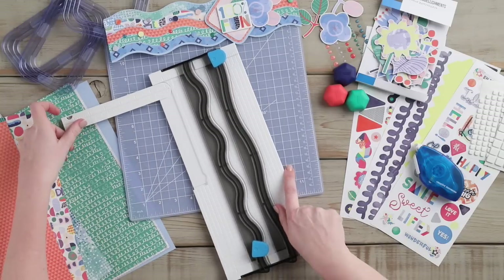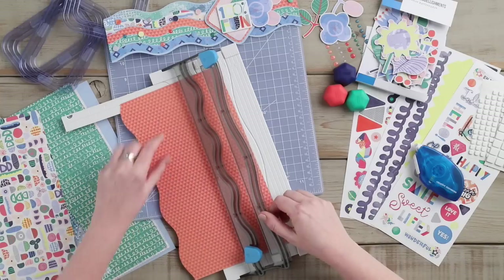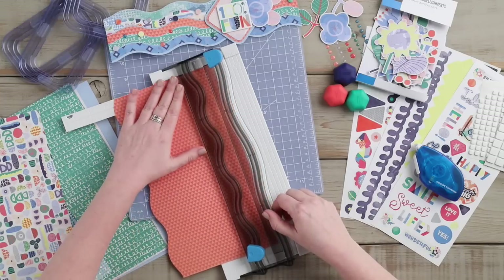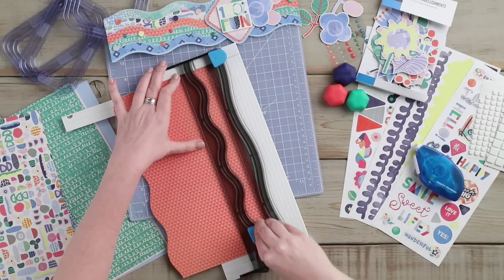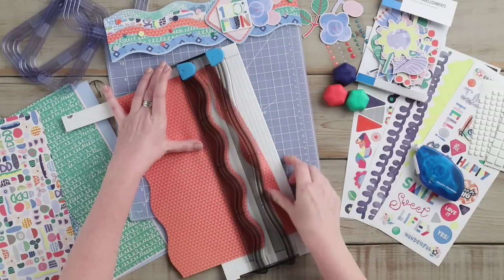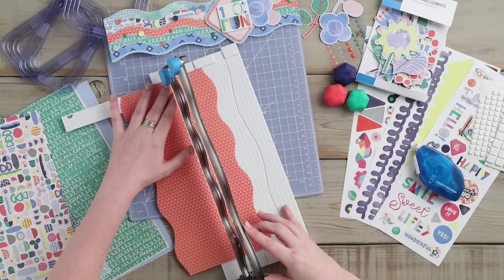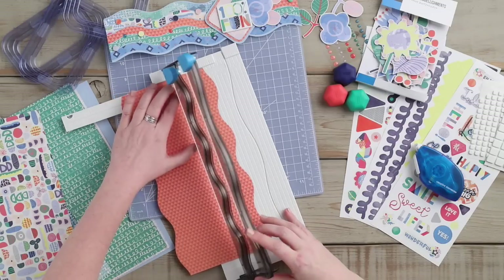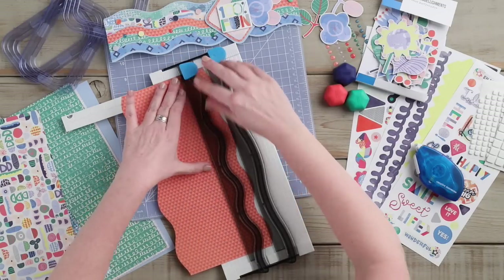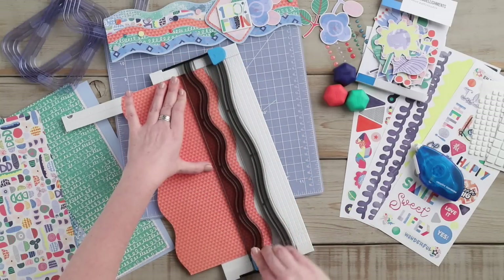We are going to use five patterns from the Sorbet collection. First, we are going to start with the orange patterned paper and insert that into the decorative trimmer. We will make our first cut to achieve the wave. Once we have that wave cut, we will slide it over to the one-half inch mark, make another cut, and use this for our border.